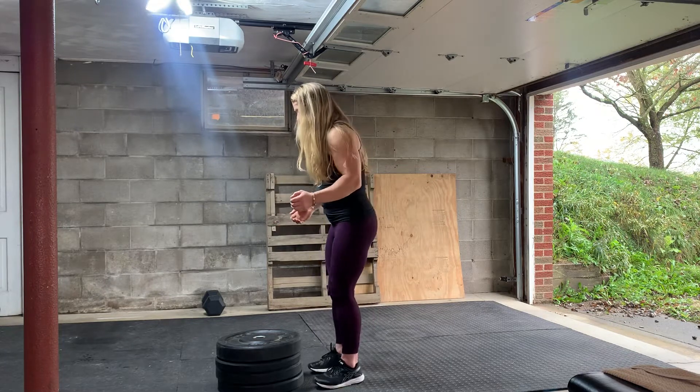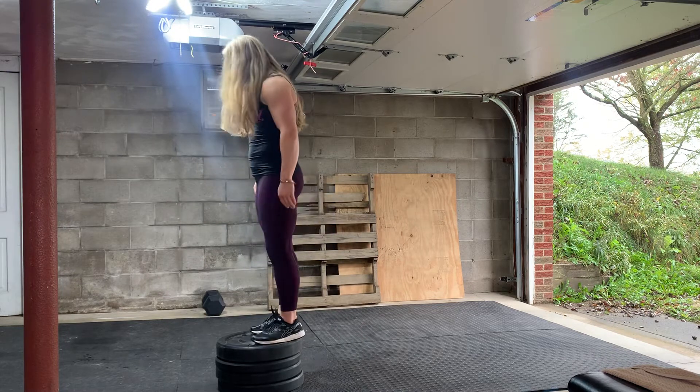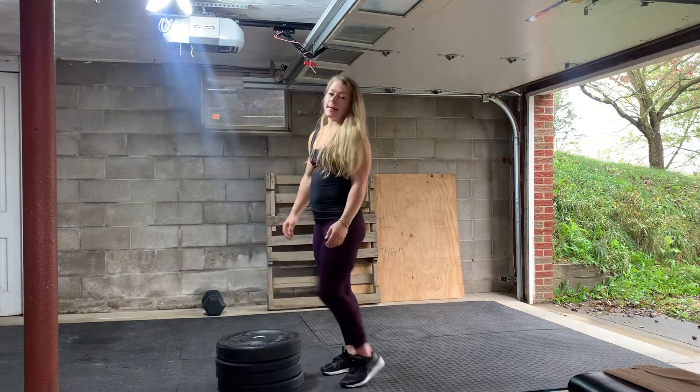Stand in front of your box. Use your arms to help you swing. Jump up, land soft, extend, and then step down.